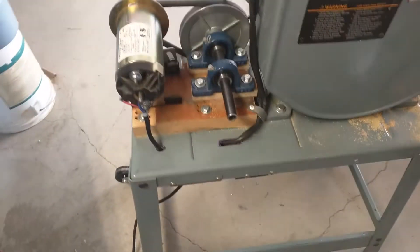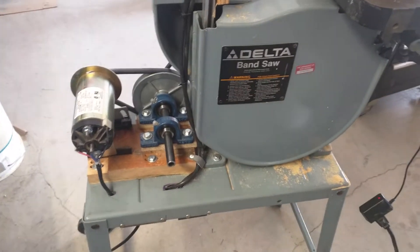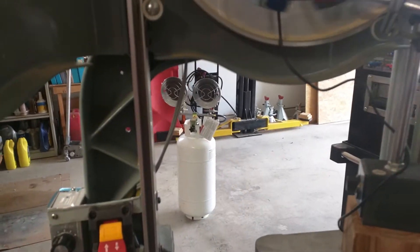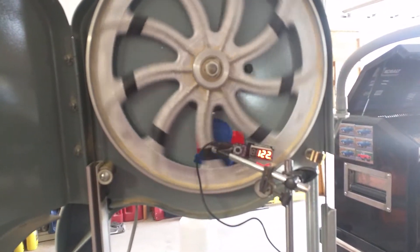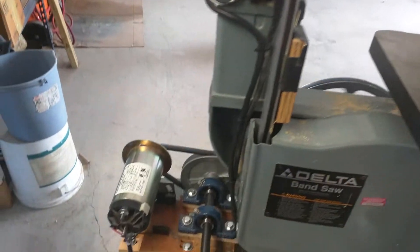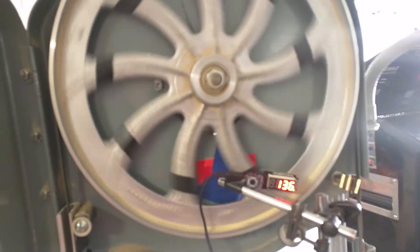I've got a triac controller. Underneath is a bridge rectifier and a choke which will smooth out the pulses to the treadmill motor. Running at a hundred and twenty feet per minute right now, nice and smooth — the little pulleys are just pulling away as we bring the speed up.